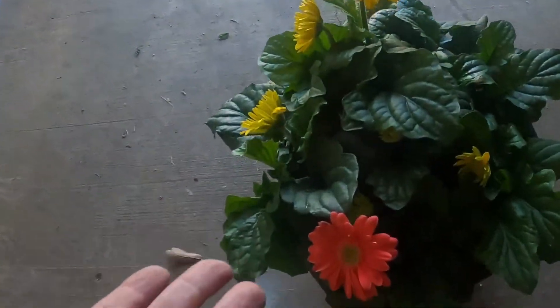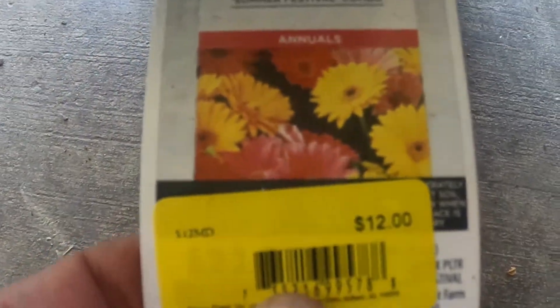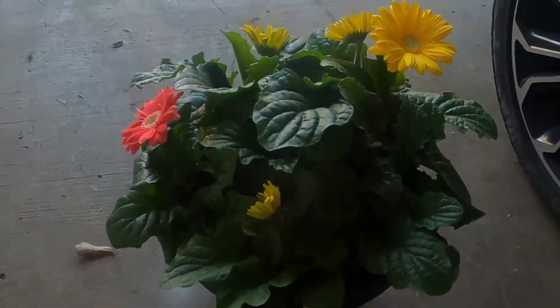The dusty miller was $2.97 for a four-pack, so I got two of those. Then I grabbed this pot — isn't that gorgeous? These are Better Homes and Garden, the Summer Festival Combo. Regular price was $22.90 but I got it for $12. Tell me that's not a beautiful plant.